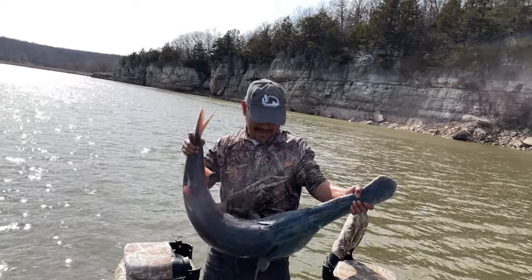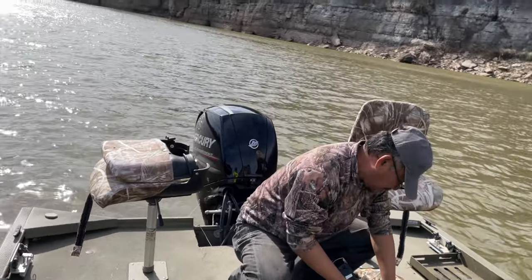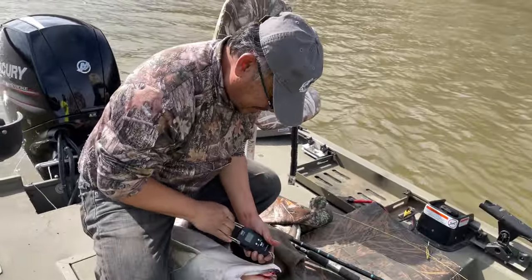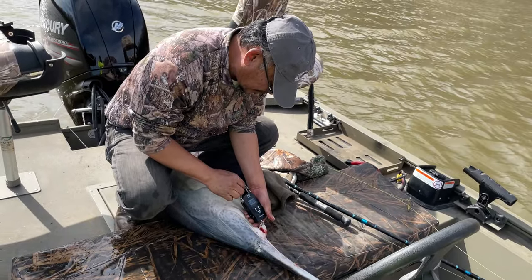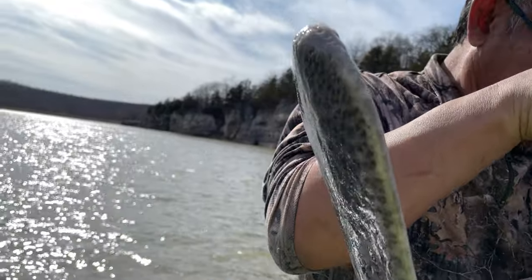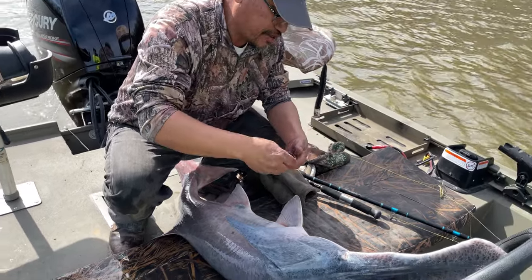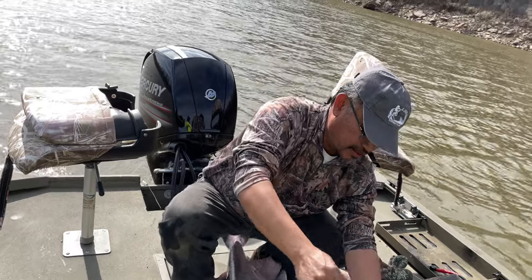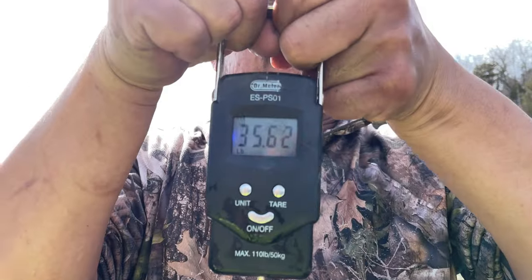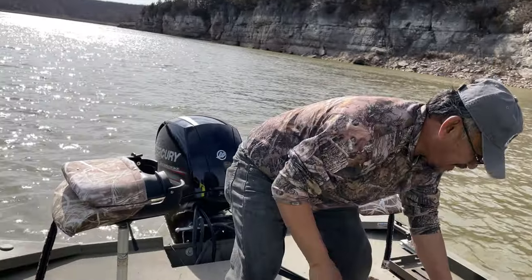We can get a weight on it. I already poked a hole in it with the gaff. How many pounds? Turn it on first — got a little excited. Reset it. I think you've got to take all the weight off first. Okay, pick it up again. What do you see Charlie? 35 — 35 and a half pounds! Definitely. What a fish!